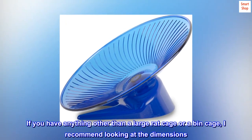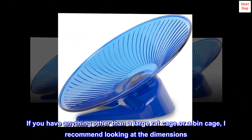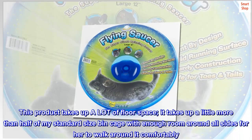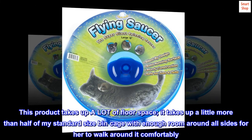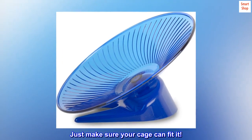I would caution any potential buyers to look into the size of their cage before purchasing. If you have anything other than a large rat cage or a bin cage, I recommend looking at the dimensions. This product takes up a lot of floor space — a little more than half of my standard size bin cage — though there is enough room around all sides for her to walk around it comfortably. Just make sure your cage can fit it.